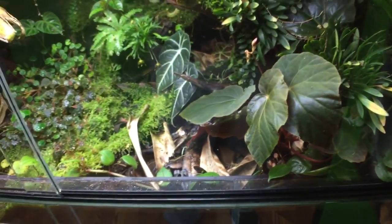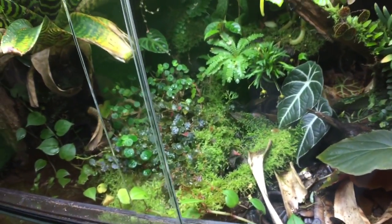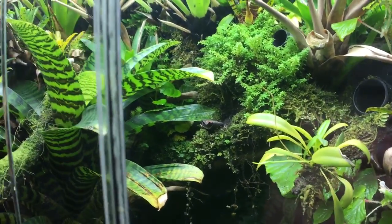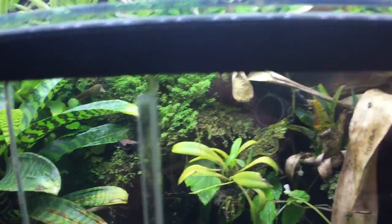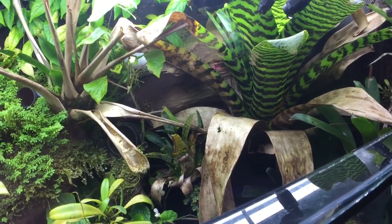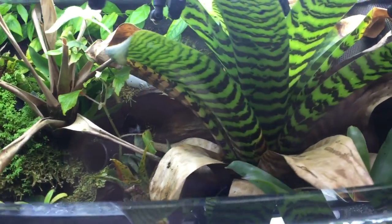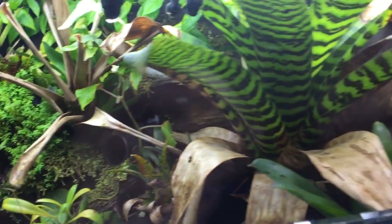Frogs don't hang out too much on the ground here. Every once in a while I'll spot them, but generally they hang out up here. I put a banana there and they feed there a lot. They hang out in this plant a lot — I saw lots of breeding activity going on here. That's why there are so many little film cans and stuff for them in the legs and over here in this area.